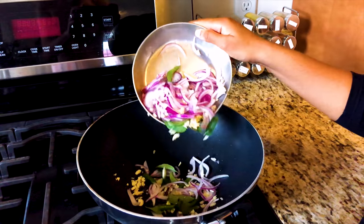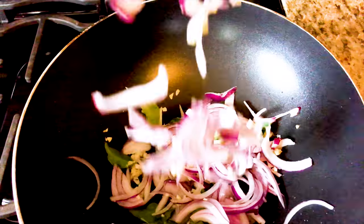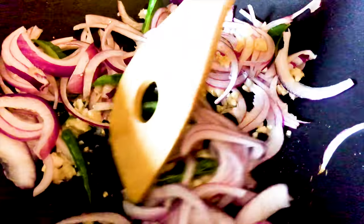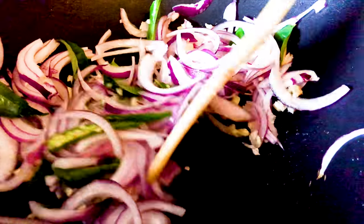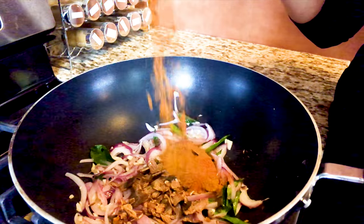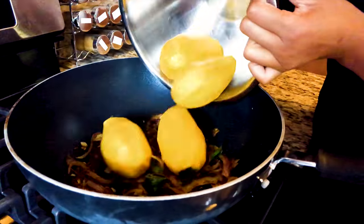In a large pan, add a little oil and fry the onion, garlic, ginger, chilies, cinnamon bark, cloves, and curry leaves until the onions are lightly browned. Now add the fish flakes, the spices, and the peeled mangoes.